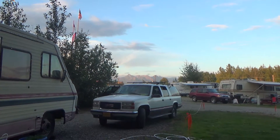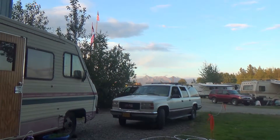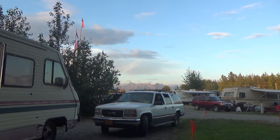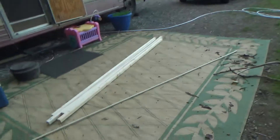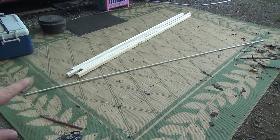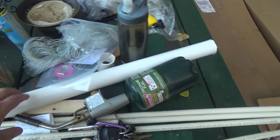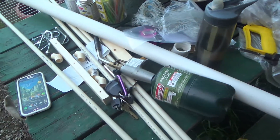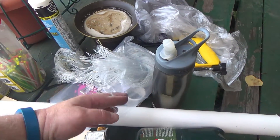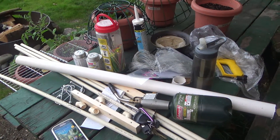Today is July 24th, it's around 10:30 at night. The place where I dip netted last year, Fish Creek, has opened up again — they opened it today. So I'm in the process of building a dip net. I have some two-by-twos, some PVC, larger PVC, connectors, glue, and my net.